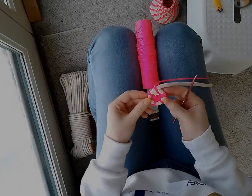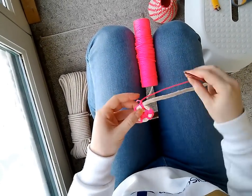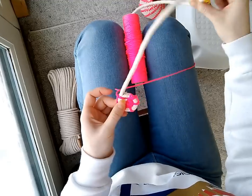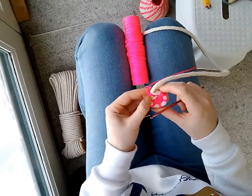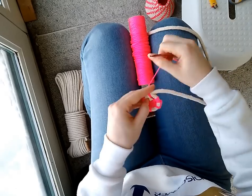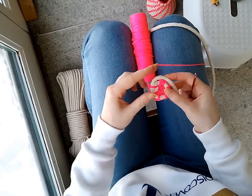So now I've attached my first coil to my magic ring, and we're going to start attaching the rope to the first coil. It's going to use the same stitch, which I'm going to show you again because it's a little bit easier to see now.